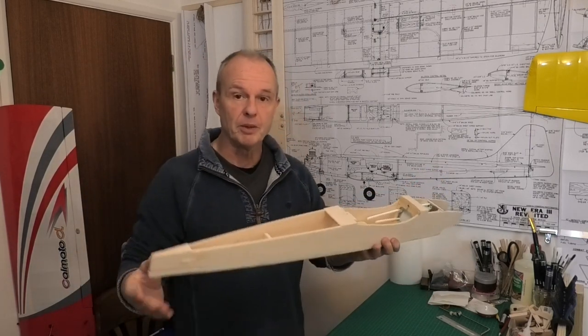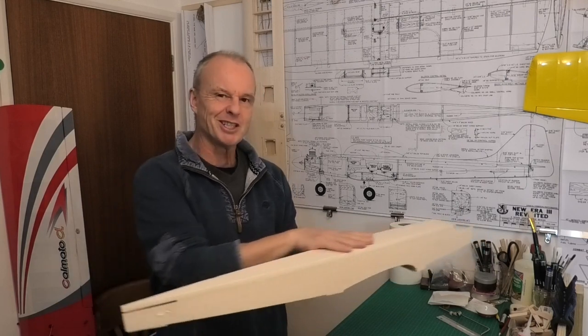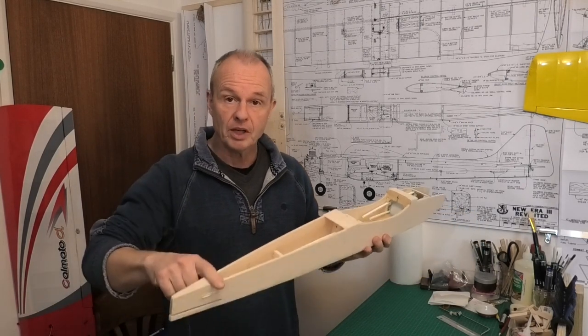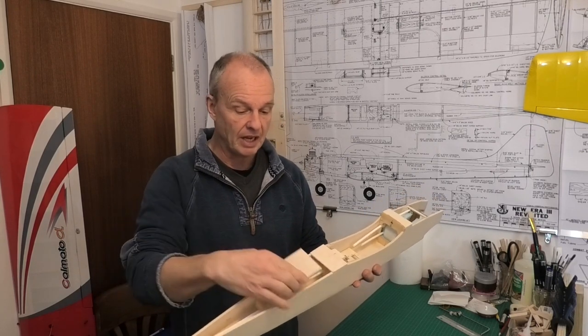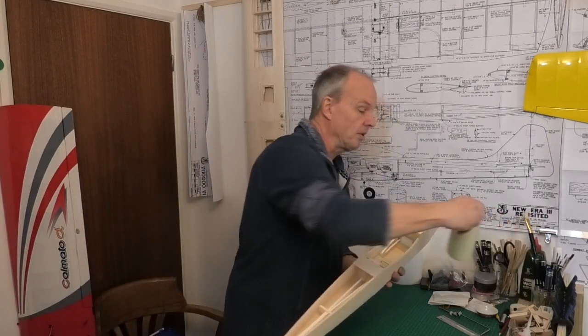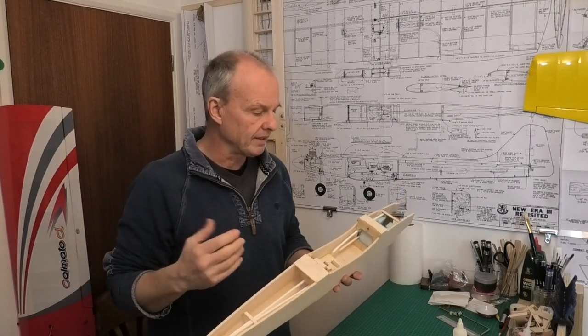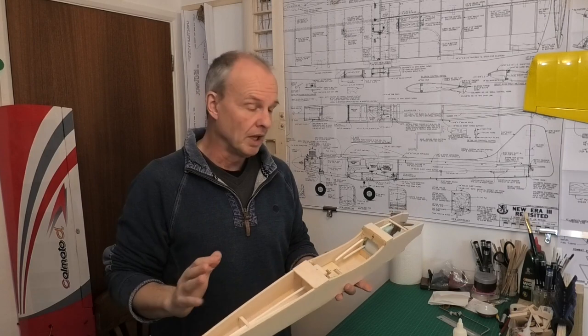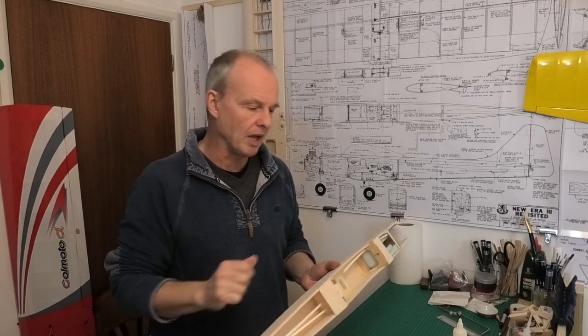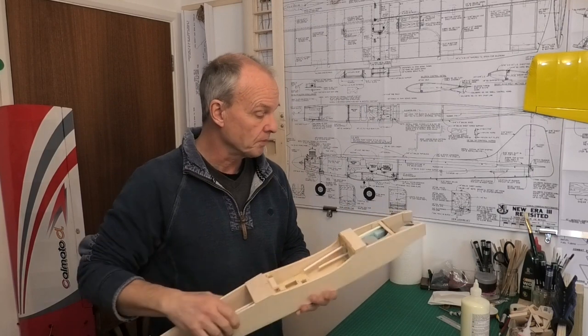Welcome to my build of this 45-inch wingspan New Era 3 revisited. In this video I'm going to be preparing the fuselage, shaping it to get a nice sleek bullet shape. First I'm going to be putting the sheeting on the underside tail section. I'm going to be using aliphatic resin because it dries quite hard but not too hard - it's sandable. With PVA I find it doesn't sand particularly well, but this stuff is lovely.